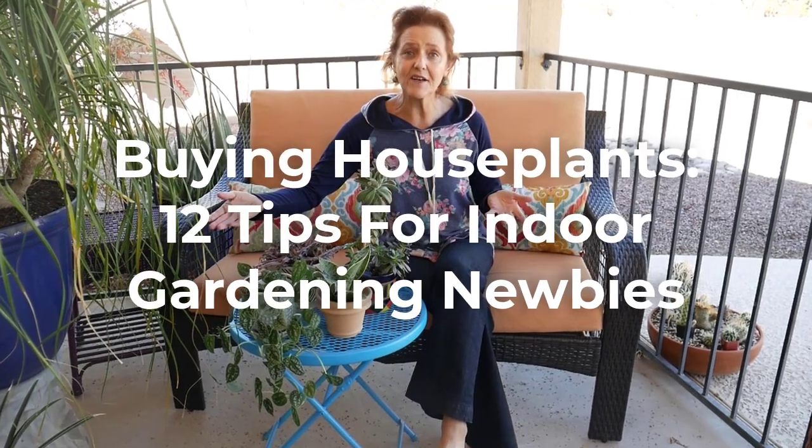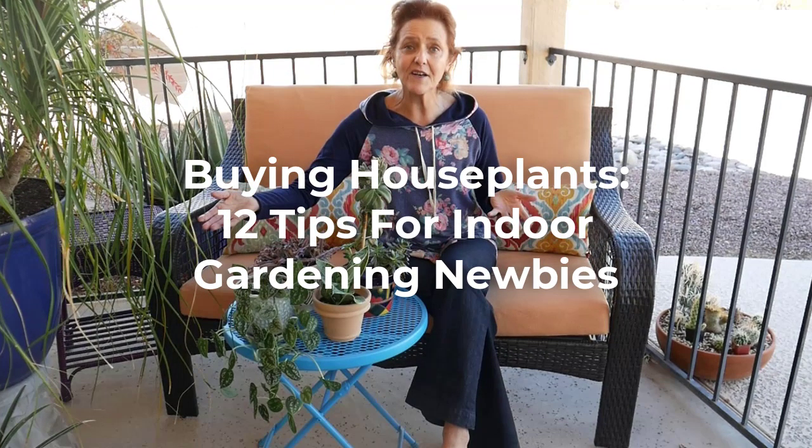Hi, it's Nell and this video is a beginner's guide to buying houseplants. If you are new to the world of houseplants, stick around. This could also be called 'choosing the right houseplant' or 'things to think about when buying a houseplant,' because there are quite a few things to consider if you want to buy a plant that is going to live and be in it for the long haul.